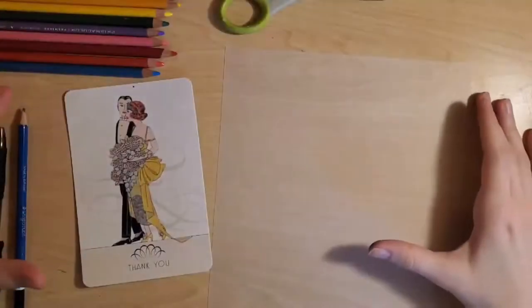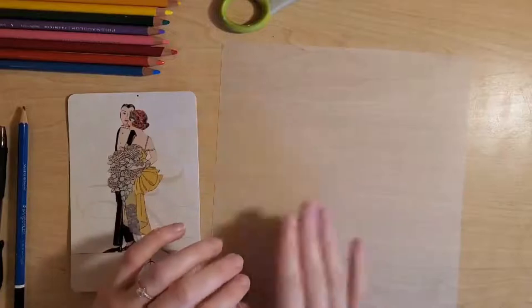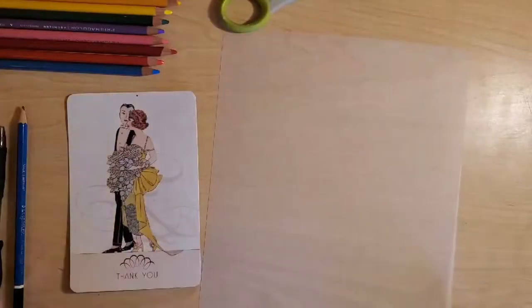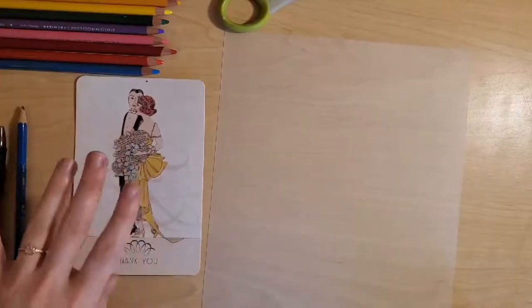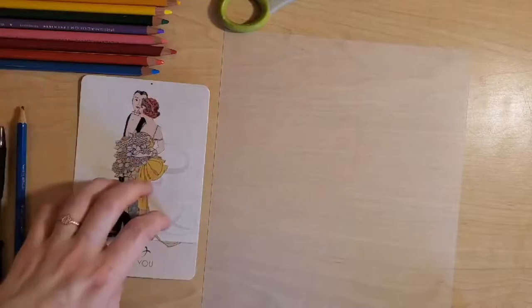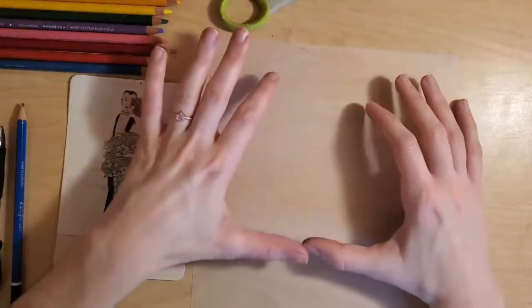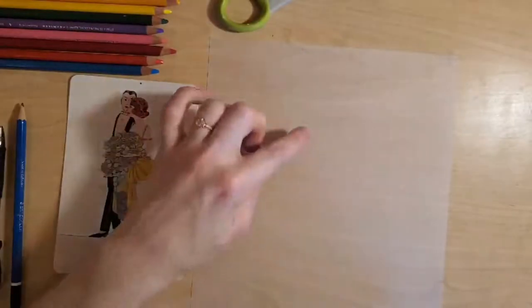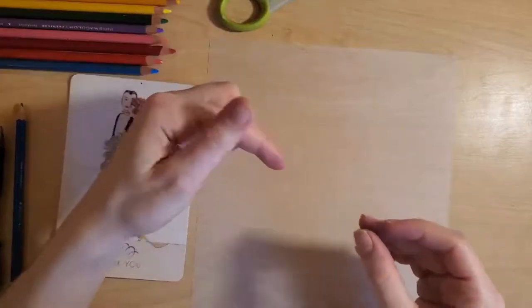Now let's get started drawing or tracing our image. There are a couple of different ways you can create an image: the paper can go through a printer so you could print a design straight on it, you can draw something freehand, or you can trace from an image, from fabric, from something you print — really anything you can think of. Keep in mind that when you draw on the shrink plastic and then heat it, it's going to shrink to a much smaller size — about a third or maybe even more.